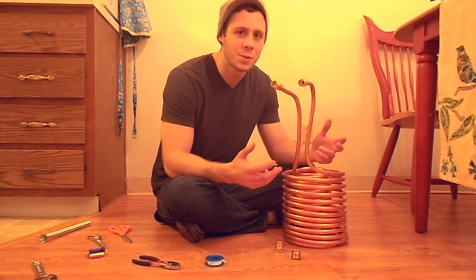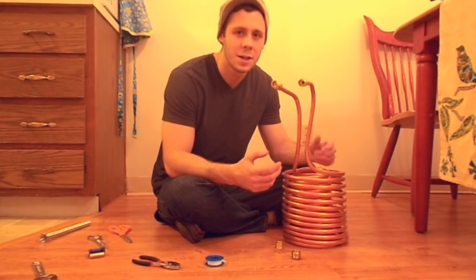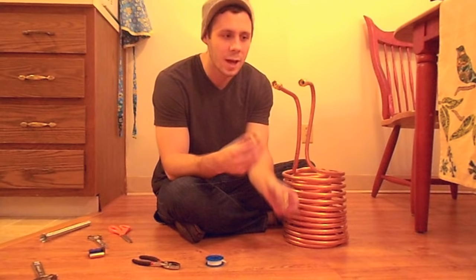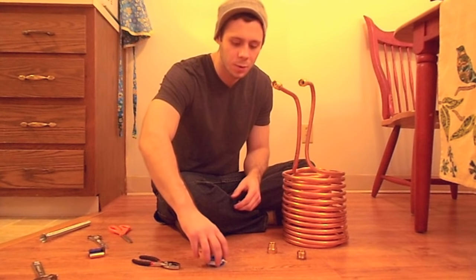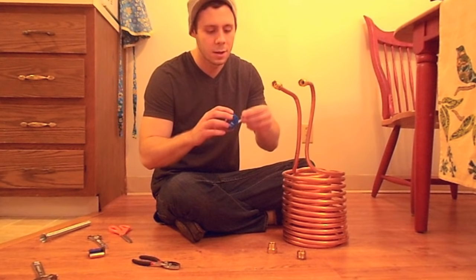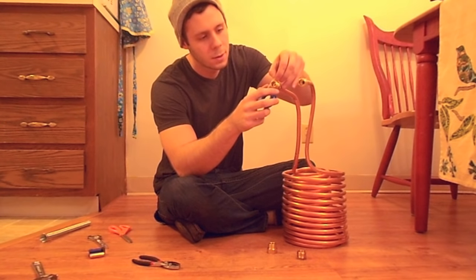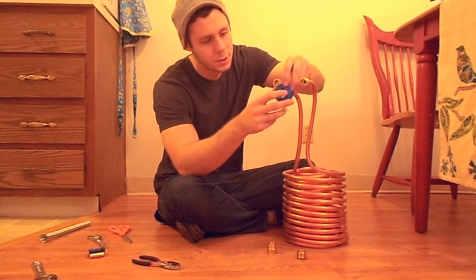All right, so we've got the compression fittings on here. Now we're going to add the female and the male hose adapters to the ends. First I'm going to add some of this pipe thread seal tape and just wrap it around once.